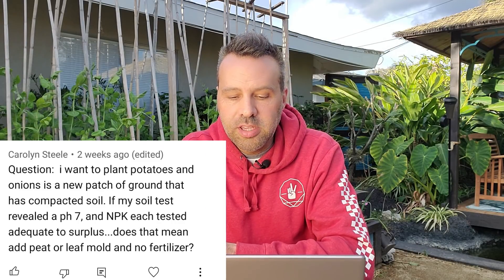Carolyn Steele asks: I want to plant tomatoes and onions in a new patch of ground that has compacted soil. My soil test revealed a pH of 7 and NPK tested adequate to surplus. Does that mean add peat or leaf mold and no fertilizer? For this season you'd want to add organic matter to build the soil if it's compacted. Compost and peat don't add a lot of NPK themselves. If the NPK is at surplus and you're adding these things to build the soil, you may not have to add fertilizer this season — but your plants will start sucking those nutrients up, so you'll need to add fertilizer in the fall or next spring.